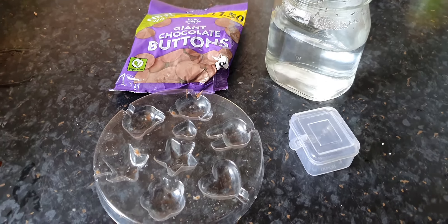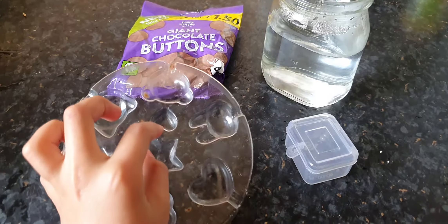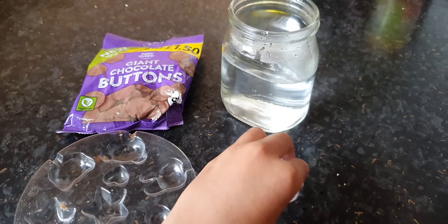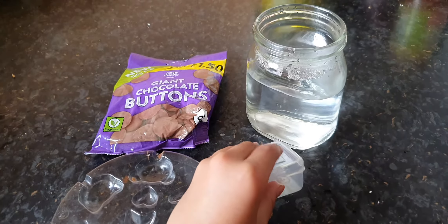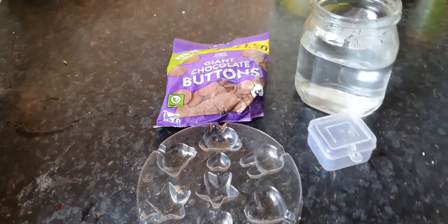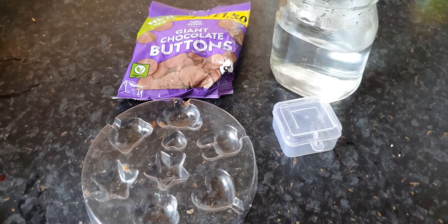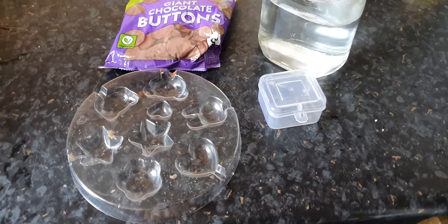Hi guys, it's Mazda Lapa, welcome to the video. Today I'm going to be making these little mini hearts and I'm going to be putting them in this little box. Before we get started, don't forget to hit that like button and hit that subscribe button and ding the bell so you receive notifications every time I post a new video. Let's get started.